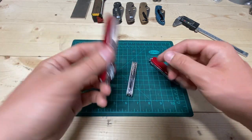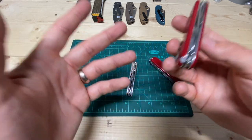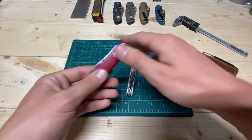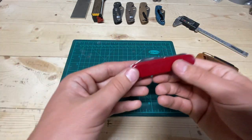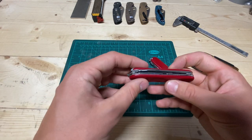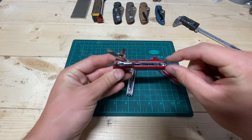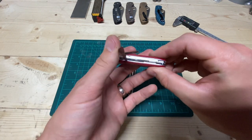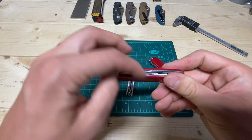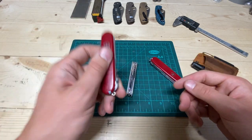Here's the Victorinox Compact — this has been my long-time EDC companion. This is what I always carry. I chose the Compact because you can get scissors in a two-layer knife, meaning it's thin and light. You've got the combo tool, the knife, and the scissors, plus some stuff on the back.